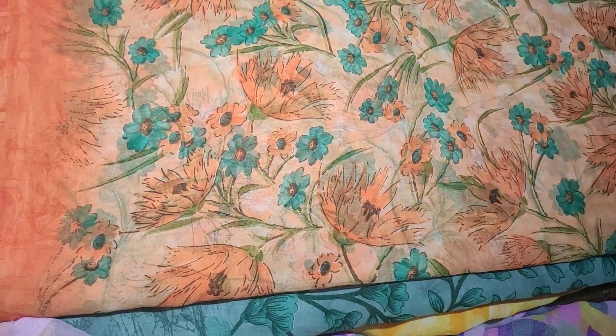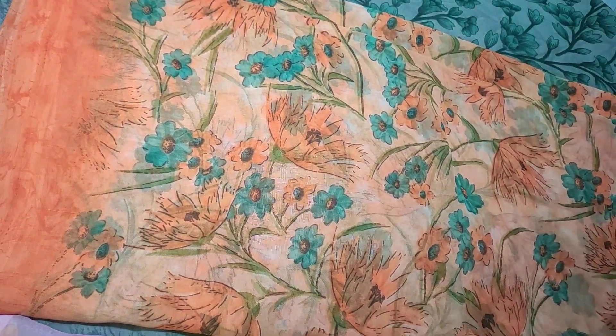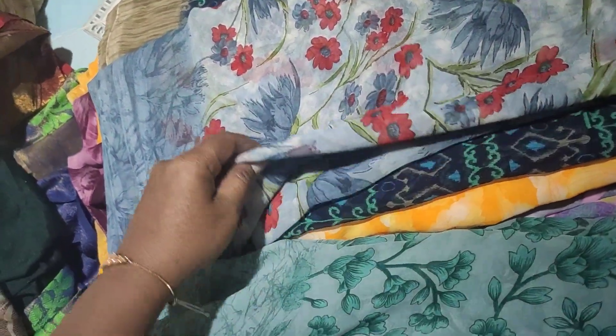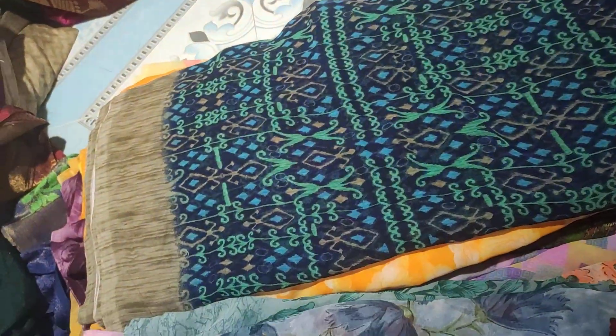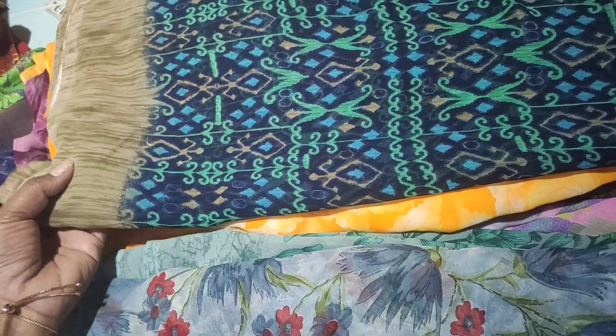Next one. Orange, yellow, and this one. This one is very good but it has a single selvedge. I have double selvedge — 1 or 2. Navy blue color.